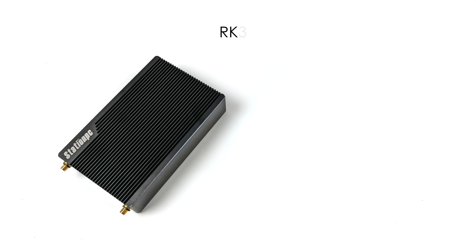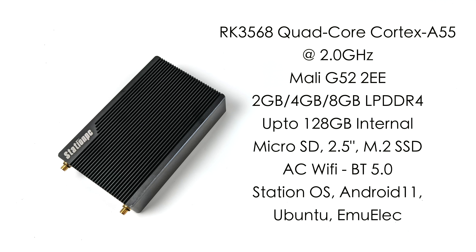When it comes to specs, this is using the RK3568 — a quad-core Cortex-A55 CPU running at 2 gigahertz. For the GPU we have the Mali-G52-2EE. They offer 2GB, 4GB, and 8GB RAM variants, all using LPDDR4. Storage goes up to 128 gigabytes internally, plus a microSD card, a 2.5-inch SSD or mechanical drive, and an M.2 SSD up to 1 terabyte. It's got built-in AC Wi-Fi and Bluetooth 5.0.